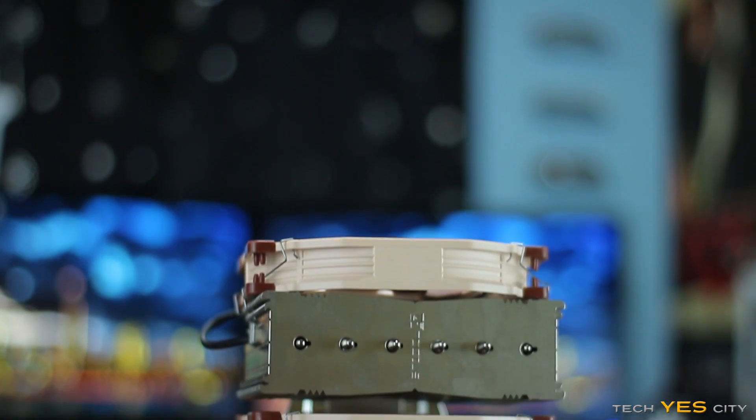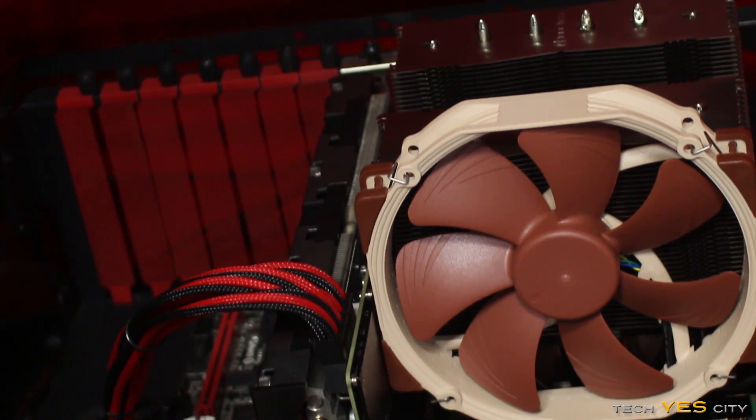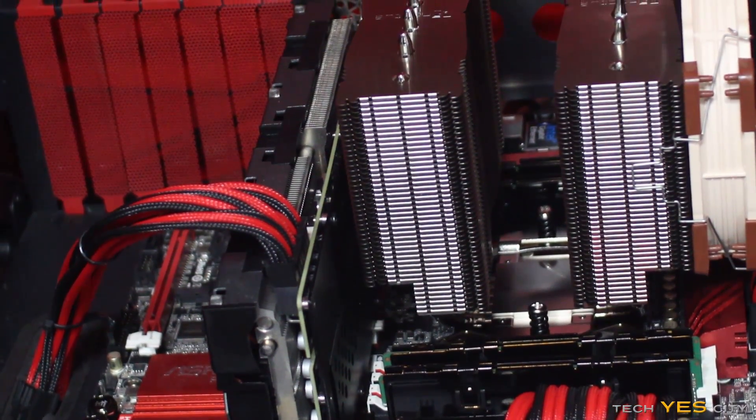There is one negative I can think of with this cooler, and that is the sheer size. When I got the DeepCool Assassin in, I thought that thing was massive — but this thing is even bigger. It's so big that it doesn't even fit properly on my X99 motherboard in one orientation, facing horizontally. However, it does mount in a non-conventional vertical orientation, which is fine. It mounts on the Z170 absolutely fine in both orientations. But keep in mind it is very big — if someone's mounting with conventional airflow through the case and can't mount it horizontally, they may run into an airflow problem.